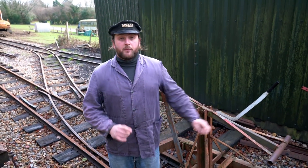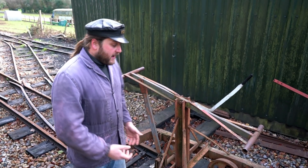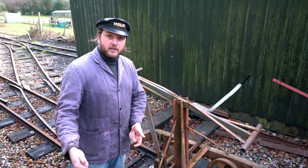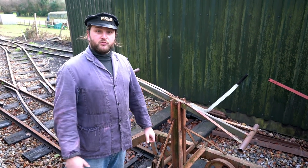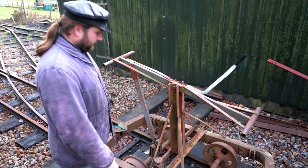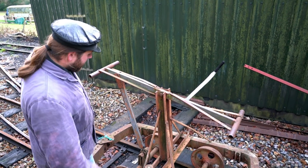Whilst the idea of pump trolleys was actually something used on the railways — used by plate layers as a way to get to the section of track they were working on — they were light enough to be picked off the track to get out of the way so regular surface traffic could continue.